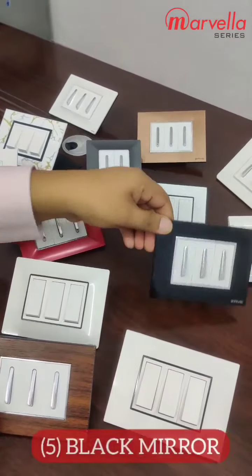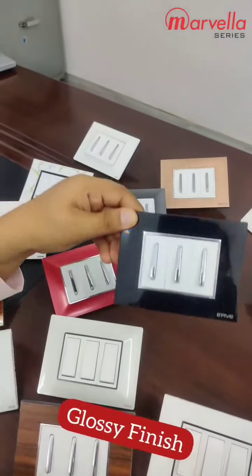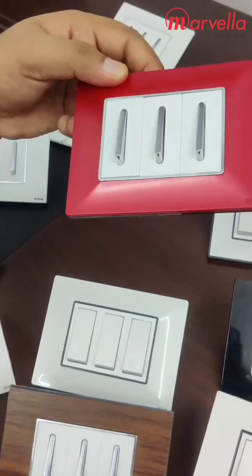This is our next model, black mirror. This is glossy finish. This is our red model, which we call cherry red.